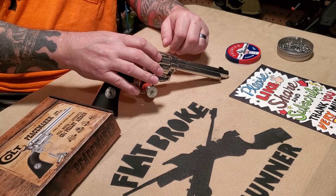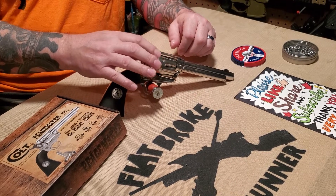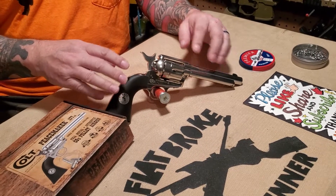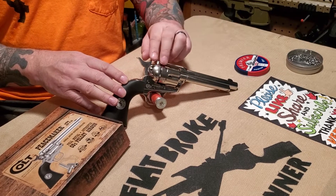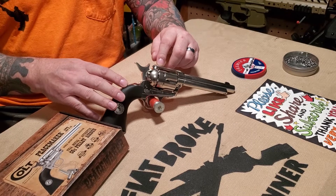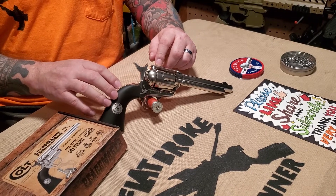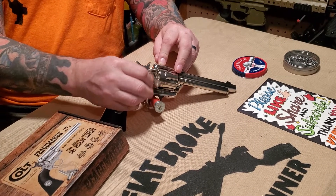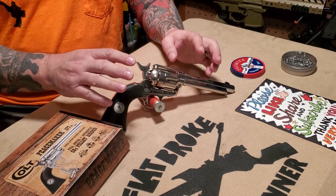With a smooth bore barrel, the Peacemaker sports a very cool six-round cylinder with removable shells that have to be hand loaded one at a time with a .177 caliber pellet per shell. Mine is a beautiful stainless steel finish, but the Peacemaker also comes in gun blue. It has a fixed front sight and a notched rear sight. This pistol is a gorgeous replica of the original Peacemaker in both looks and weight.